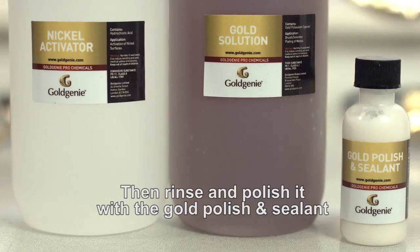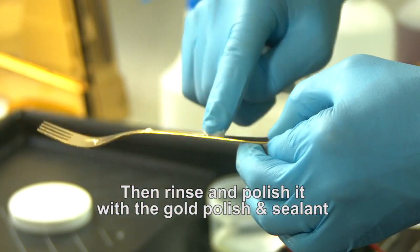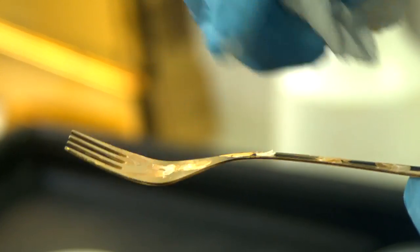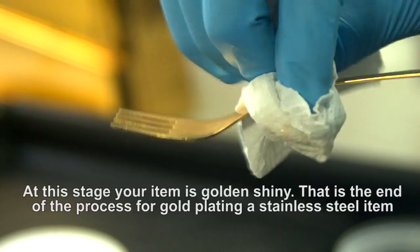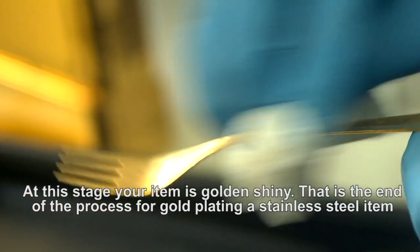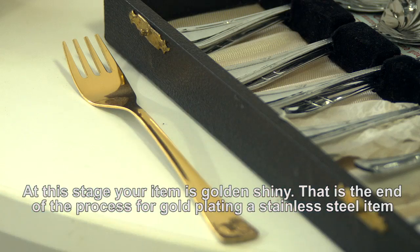Then rinse and polish it with the gold polish and sealant. At this stage, your item is golden and shiny. That is the end of the process for gold plating a stainless steel item.